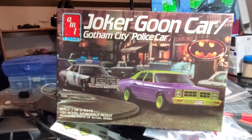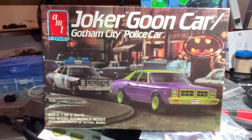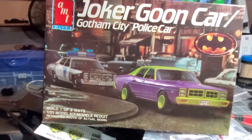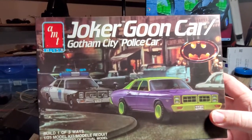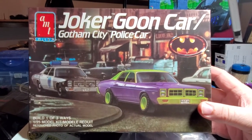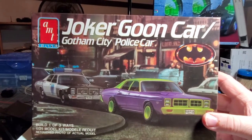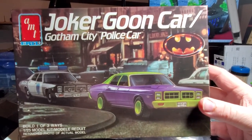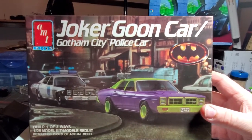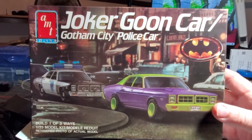We always have a game plan — thinking outside the box! We also have a Facebook group — you are more than welcome to join us, share your tips, tricks, and builds. It's made for model enthusiasts. Stay with us — and of course this is the Gotham City Police Car, so we do have to say it: stay tuned, same bat time, same bat channel!